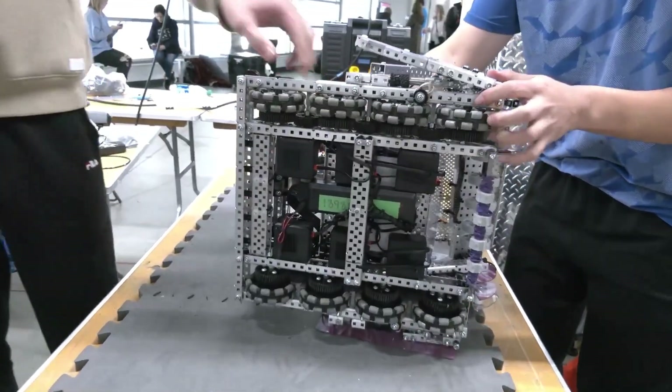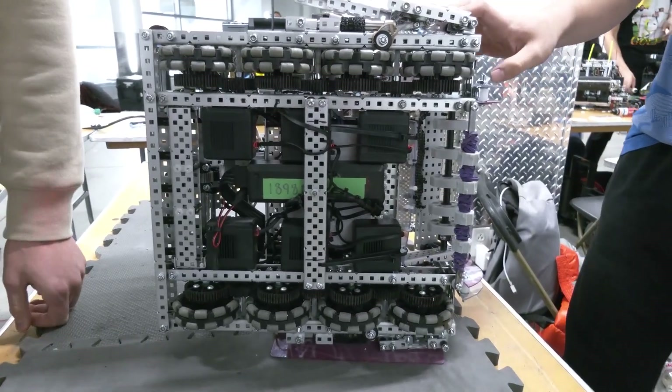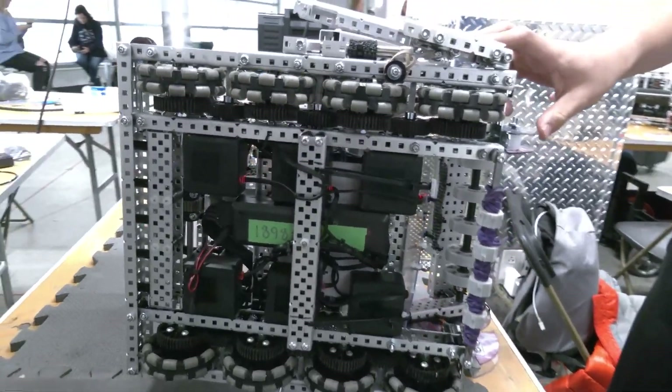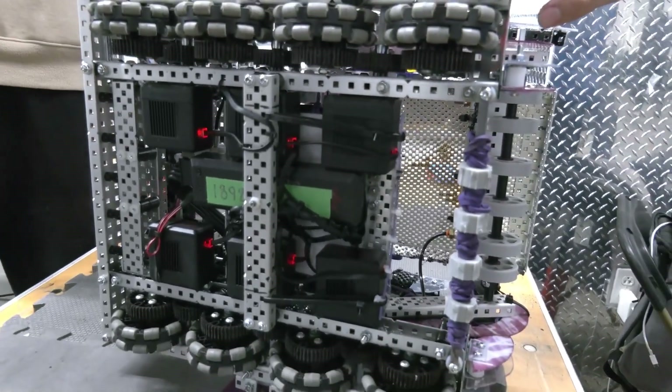Can we take a look at the undercarriage and show that off for us too? Yeah, so a lot of wire management here, but I feel pretty proud about it — I think it looks good. We tried to have a low center of gravity, so we tucked the battery under there with all six motors, and we just shoved a bunch of wiring under there because out of sight, out of mind.